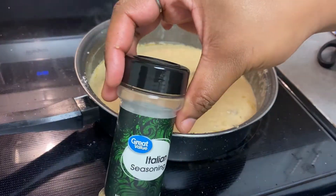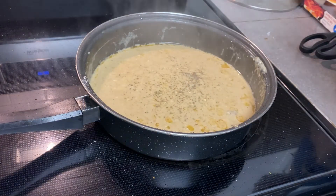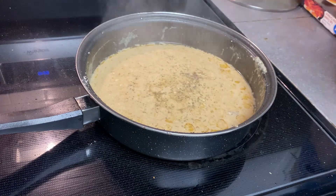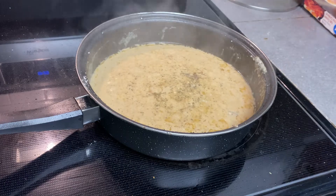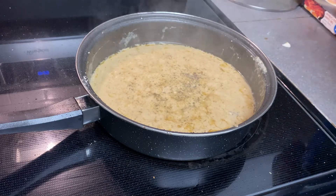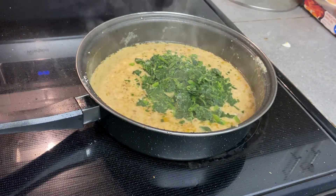I'm going to season my sauce with some Italian seasoning and a little bit of sugar — I like sugar just to balance things out, but the seasoning is totally up to you. Now that my sauce has thickened up a little bit, I'm going to add in some spinach. I just got the chopped spinach from the frozen section. This is a good way to hide some extra vegetables into your sauce if you have picky eaters.